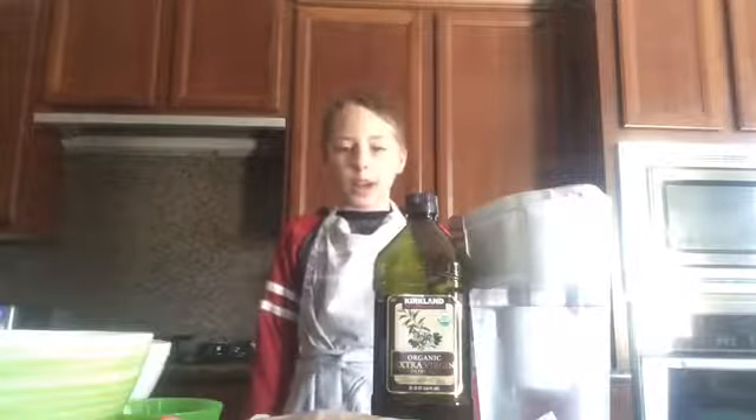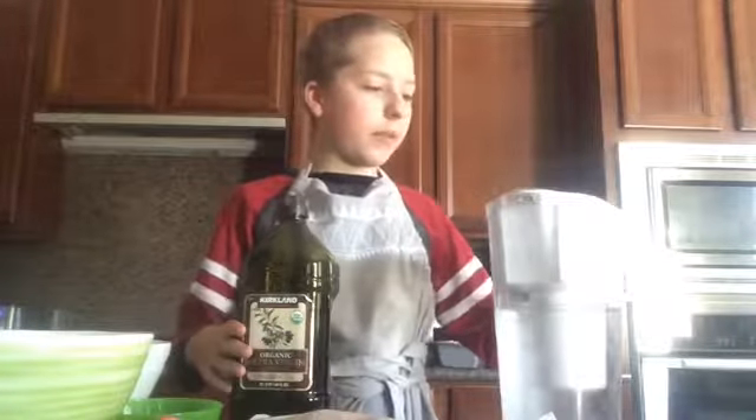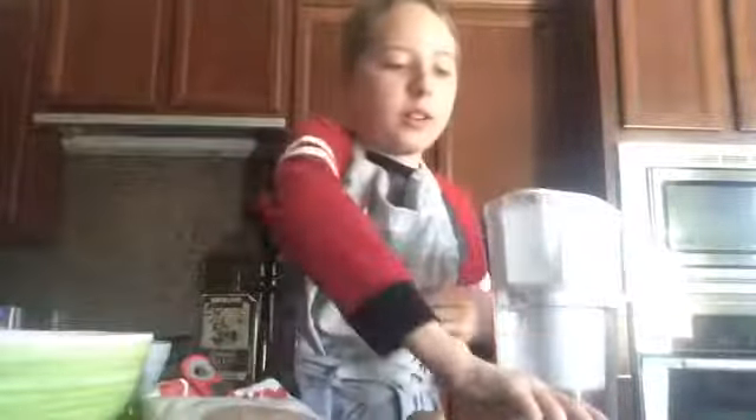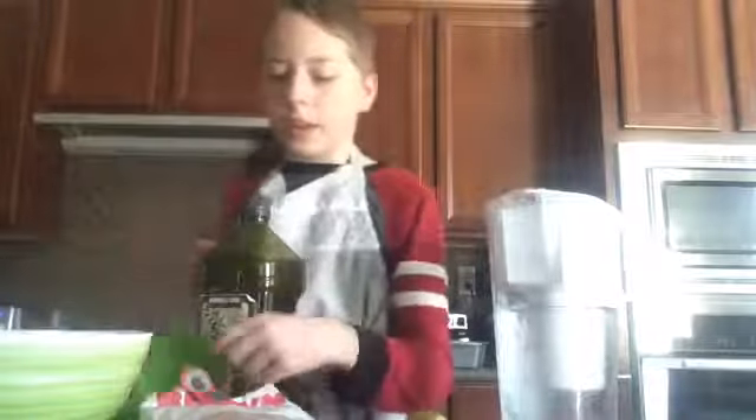Hey guys, welcome back to another video. Today I'm going to be teaching you how to make homemade banana nut bread. Let me show you the ingredients you will need: olive oil, water — I highly recommend fresh clean water — and some banana, two eggs, and some brown sugar.